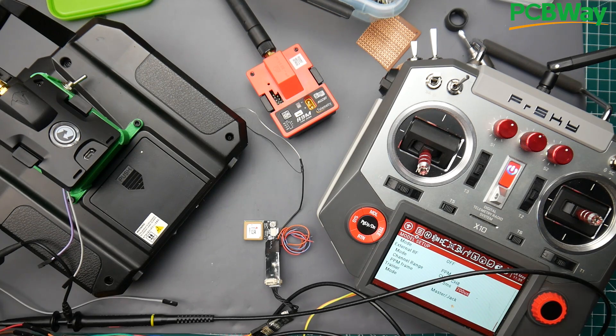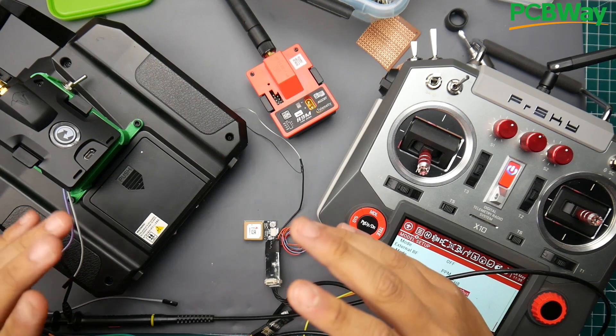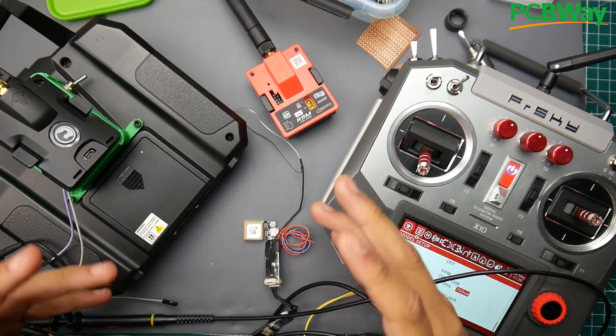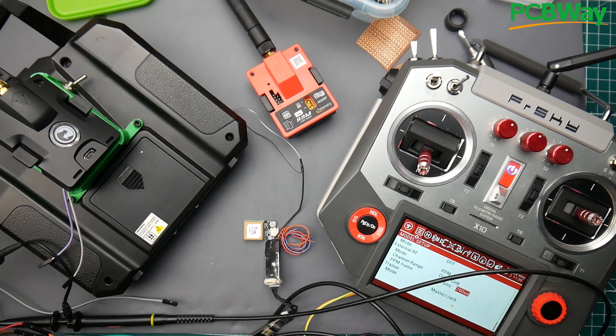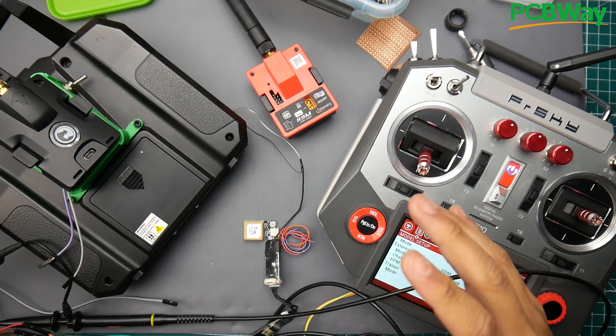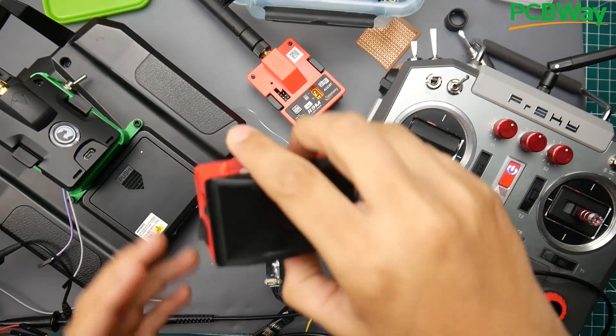Hey, what is up guys and welcome back. So today I've actually been working on another project. I'm doing a lot of proof of concepts and then based upon your reaction I decide what to continue with, since I'm very limited in time and I still need to come back to the open hardware flight controller. Now, what am I doing here?